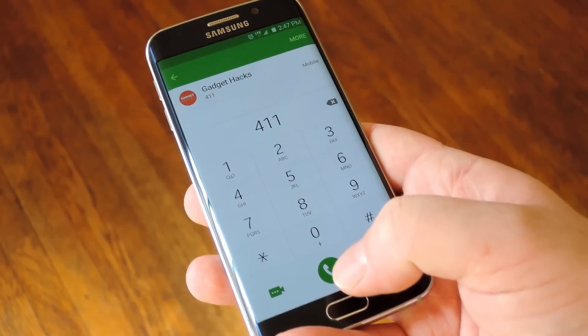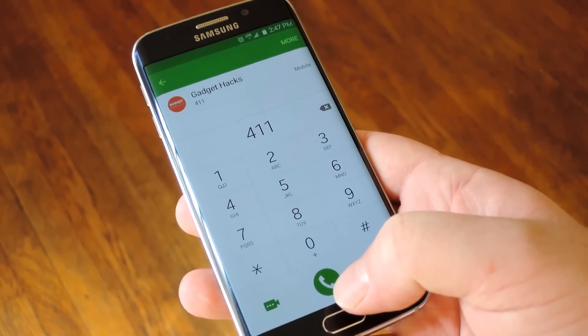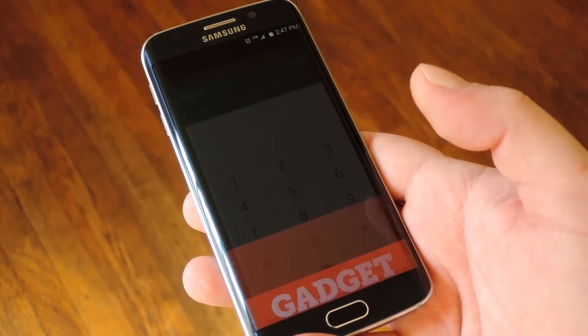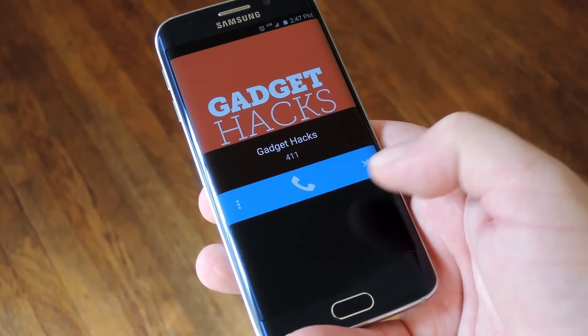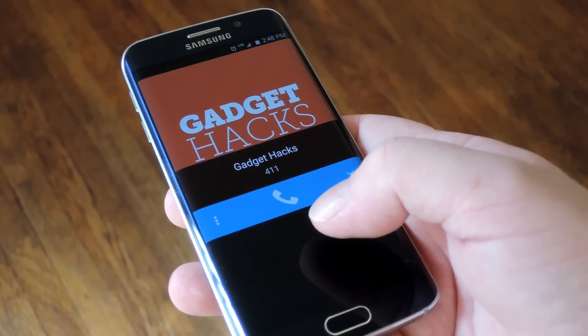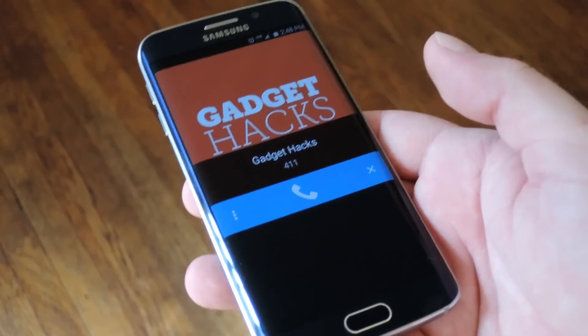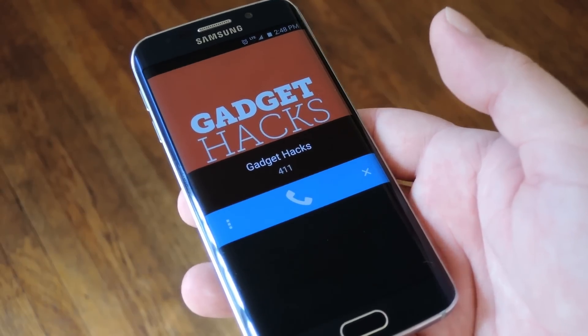With everything set up, let me show you how it works — it's actually really simple and intuitive. You just use your phone app like you normally would to call anybody. Then you'll see a little bar across the screen asking are you sure you want to make this call. If you are, go ahead and hit that phone icon in the middle and the call will proceed as usual. But if this was an accidental pocket dial, it'll time out and it'll never actually make the call.